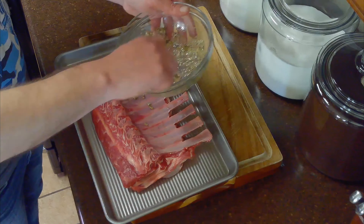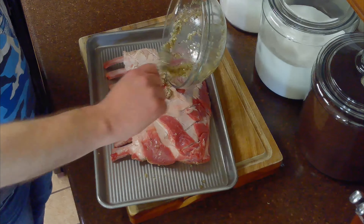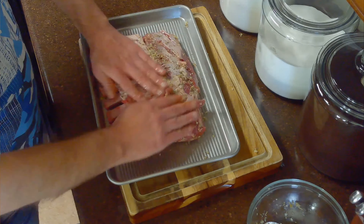We'll rub half of this mixture on the bone side of our lamb and half on the meaty side. We'll set our meat on a low-rimmed baking sheet and let it marinate at room temperature for about an hour.